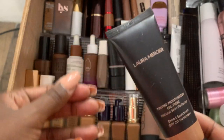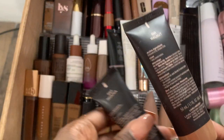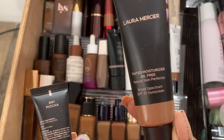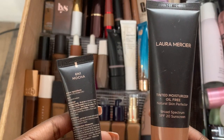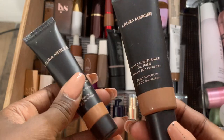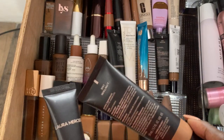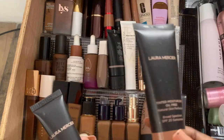Moving into the skin tints — I have the Estee Lauder tinted moisturizer in 5N1, and two sample sizes in 6N1. I wore the 5N1 for the longest. It says oil-free but I don't believe it. It's a good tinted moisturizer, but if you have oily skin, be careful — it definitely transfers. Eventually I tried the 6N1 and it's just a better match for me. I won't buy 5N1 again, but I'm not throwing it away since I paid for it — I'll still use it.